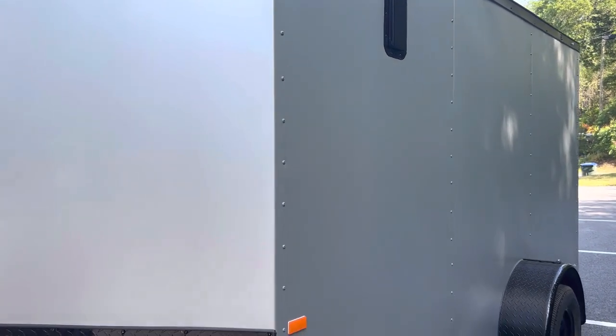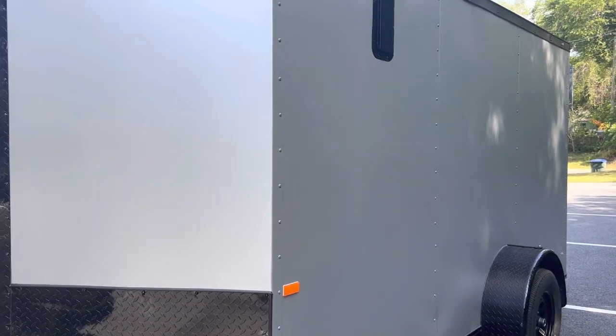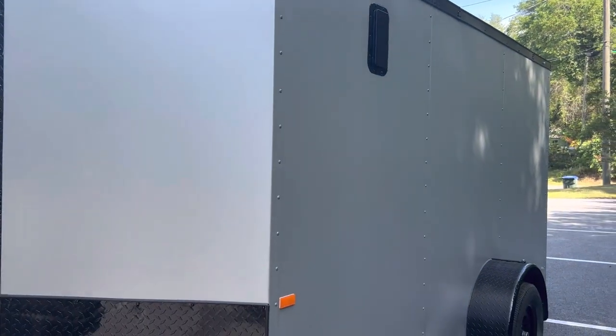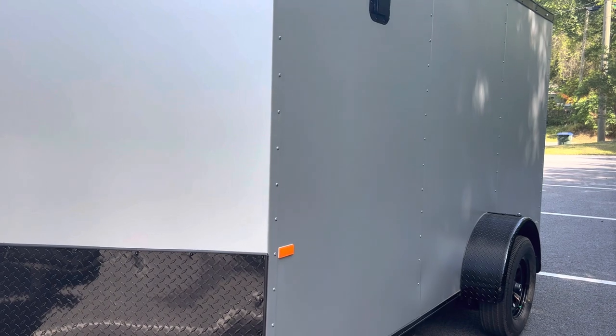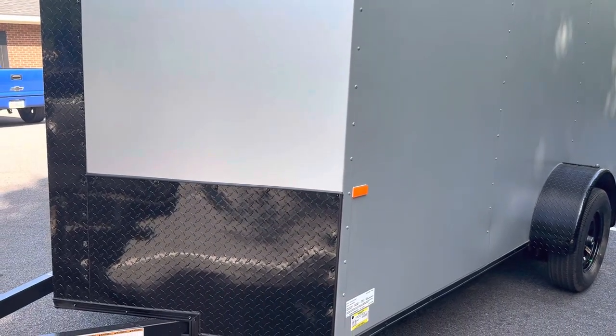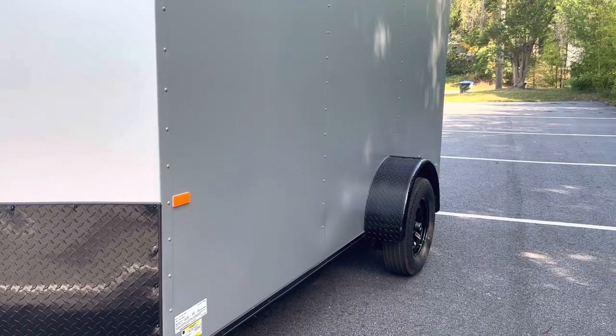It's got the 30 metal on it, semi-screwless, screw seams only. But I'm telling you, you look at it and it is just slick — it looks absolutely gorgeous. It's got the Rock Solid Blackout package, which means you get the all-black trim. You also get the black aluminum tread plate on the nose and also on the fenders.